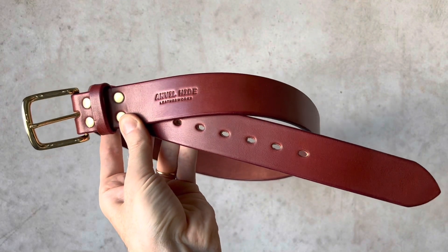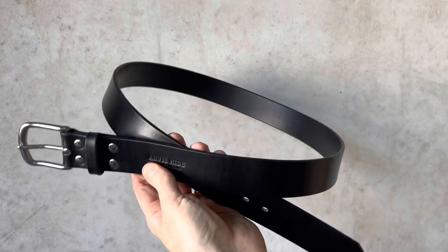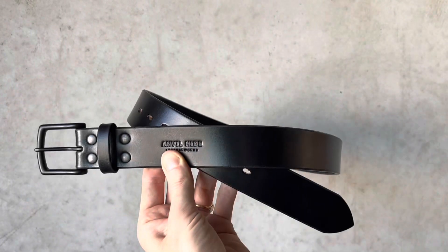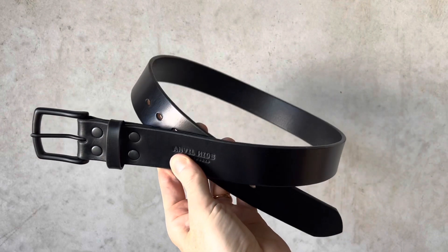The Everyday belt is our most popular belt — very comfortable, bridal leather. Here it is in black with a stainless steel buckle. It's very hardy, very comfortable, with a seven-year guarantee. And here is the Lights Out version with a matte black PVD buckle.